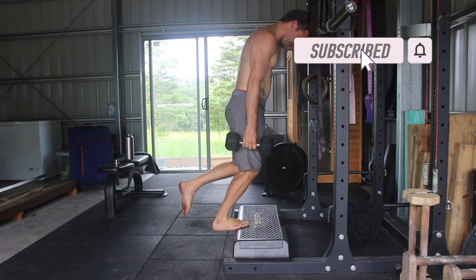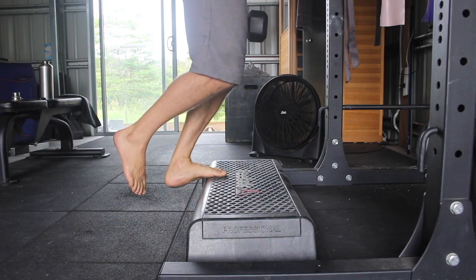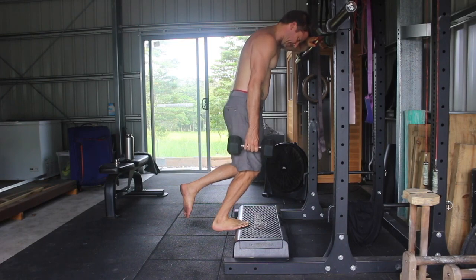We can perform both single leg straight leg calf raises and single leg bent knee calf raises, that way we can target both the gastroc and the soleus. The bent knee variations target the lower part of the calf — the soleus muscle — but we want to train both, so put both of those in your program.